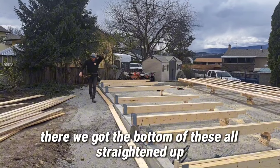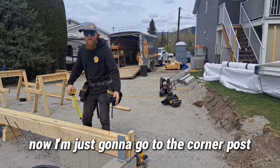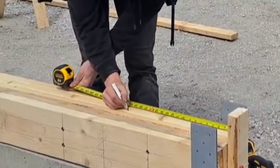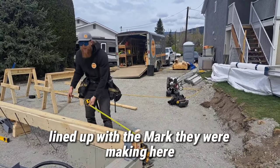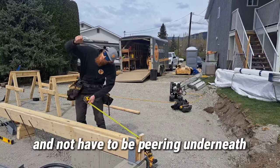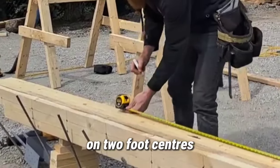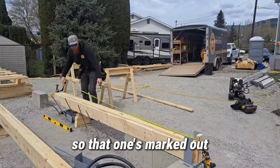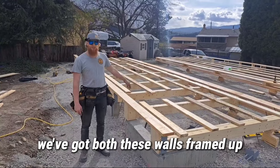We got the bottom of these all straightened up and we're ready to go ahead and snap lines for our wall girts. I'm going to go to the corner post and lay out where our wall girts are going to go. We always mark it so that you put the strap with the top of the strap lined up with the mark — that way if you're doing this standing up, you hold the board up to it without having to peer underneath to see the mark. These wall girts are all going on two-foot centers. We'll do the same for our wall girts on the interior as well as our roof purlins on the roof.